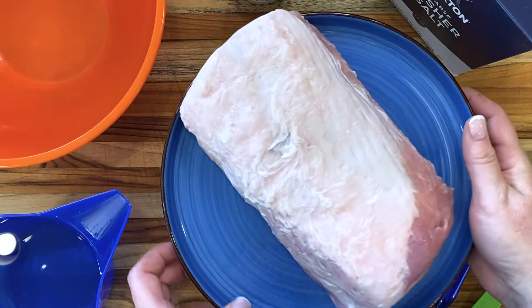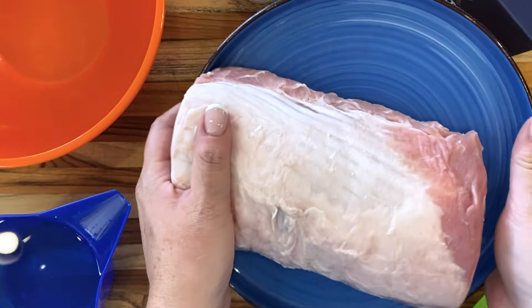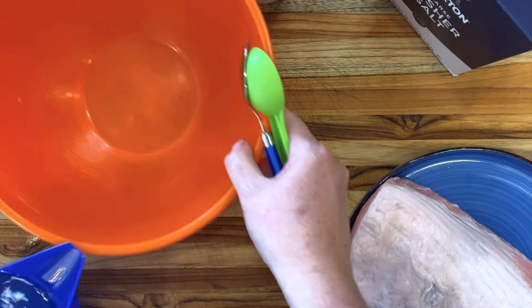A juicy and flavorful pork loin is just a brine away. I'm talking about pork loin today, which is thick like this, not pork tenderloin, which is thinner and needs less time in the brine.